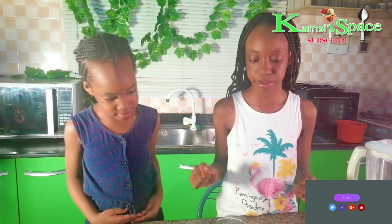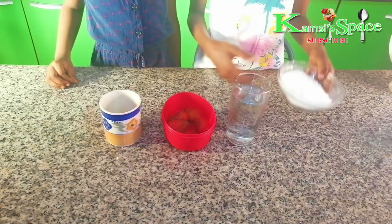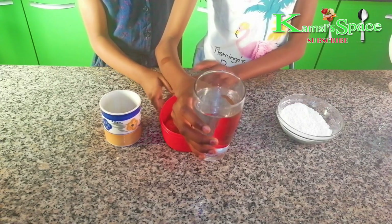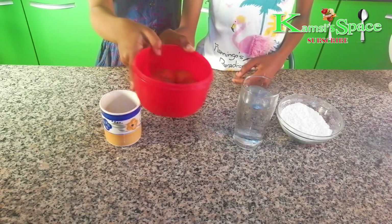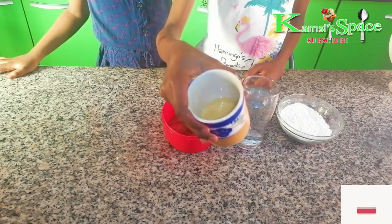So the ingredients for this ice cream: we have whipping cream powder, cold water to mix the powder, strawberries, and condensed milk.